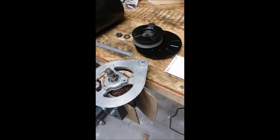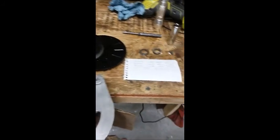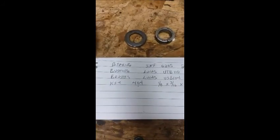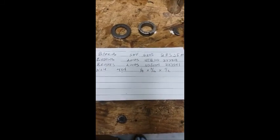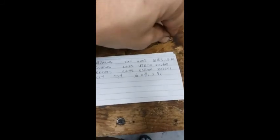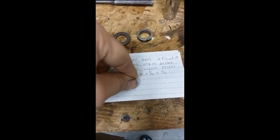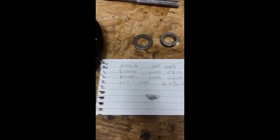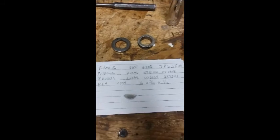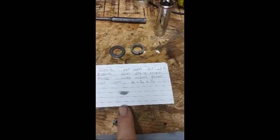I am rebuilding the Lucas C40 generator on my TR3 and wanted to document what I did. Here are the part numbers for the bearing, bushing, and brushes replacements. There's a little key — I lost it and had to find another one at a local old-school auto repair shop, and I had to grind it down to size. The key number is 404, and the dimensions are 1/8 by 3/16 by 1/2. Don't lose that.